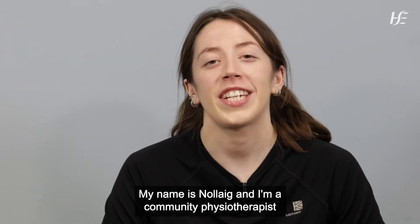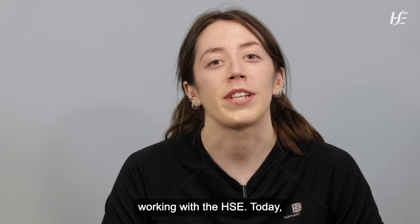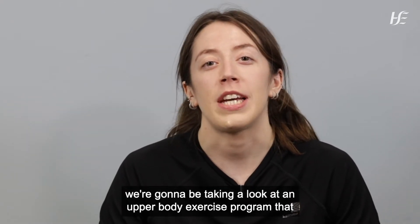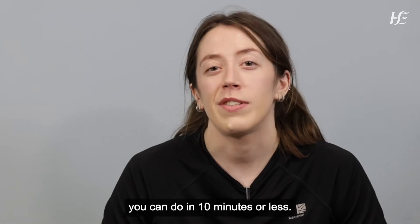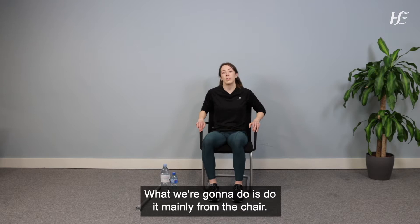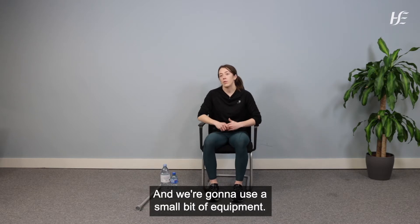Hello and welcome. My name is Nolik and I'm a community physiotherapist working with the HSE. Today we're going to be taking a look at an upper body exercise program that you can do in 10 minutes or less. We're going to do it mainly from the chair and we're going to use a small bit of equipment.